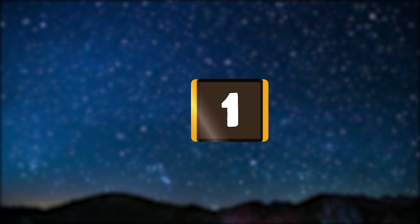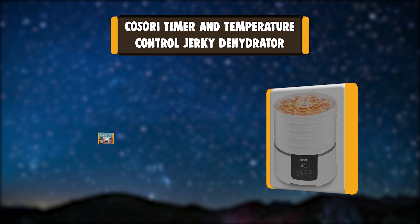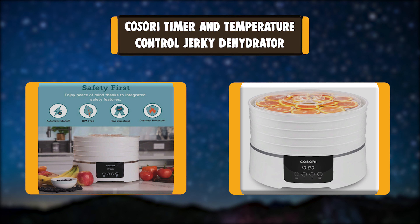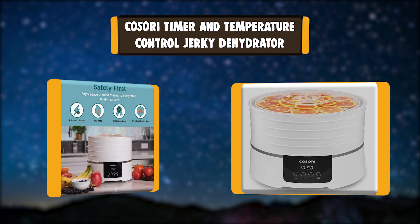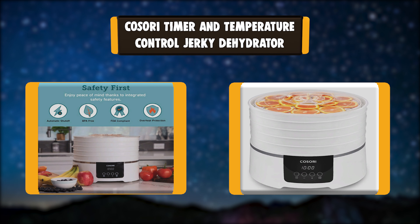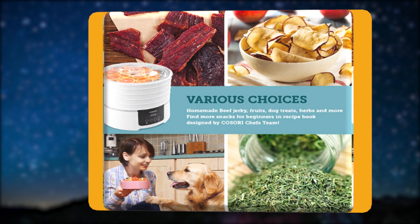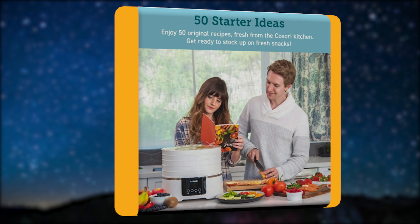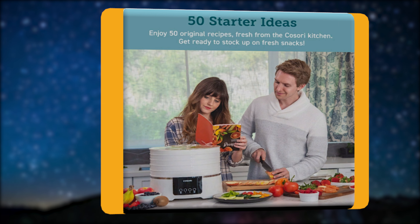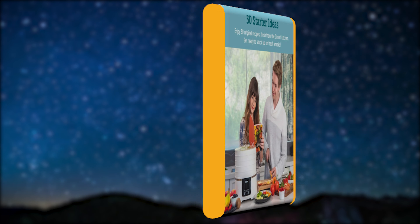Number 1: Kasori Timer and Temperature Control Jerky Dehydrator. The Kasori Food Dehydrator dries food by effectively circulating hot air. As the hot air removes moisture from foods such as fruit and vegetables, the bacteria or fungi often present in that moisture are simultaneously taken care of — less food spoiled and fewer health risks. Extend the shelf life of your favorite foods.